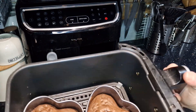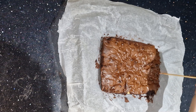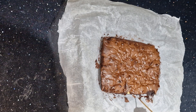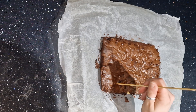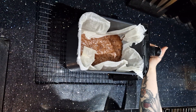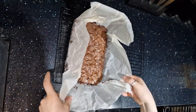Once the brownies are cooked, remove them from the air fryer and insert a skewer into the middle. If it comes out clean, they're cooked. If there's a lot of mixture on it, pop them back in for a further five minutes. Personally, I like a little mixture on the skewer — that means they're nice and fudgy and gooey inside — but it's all personal preference.